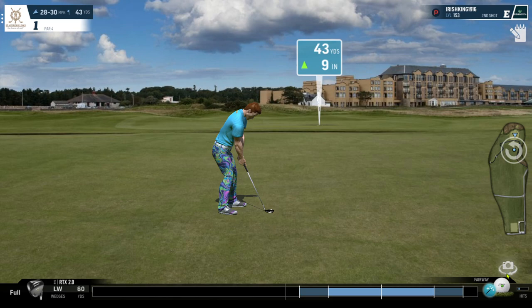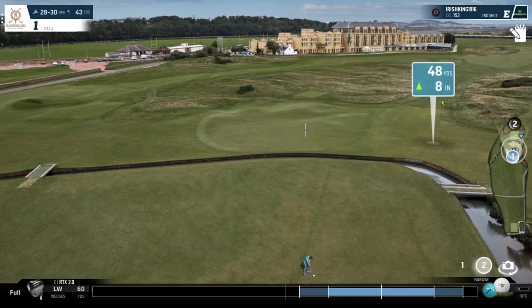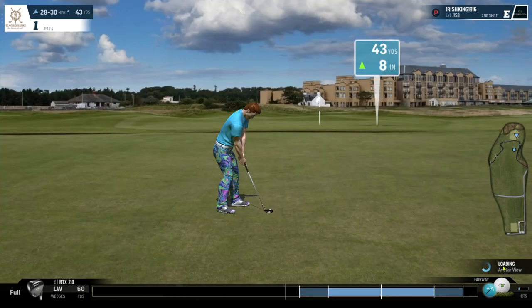So here we have a 43-yard shot which I'm going to play with no spin. Now, like a long shot, you wouldn't be aiming way out for such a breeze, because the ball's not going to be in the air as long as a tree shot. So the wind won't affect it as much. Playing it flat, the wind here is acting like a 12-13 headwind, so we're going to hit it about 50 - might be a bit too much because it might cut through the breeze.